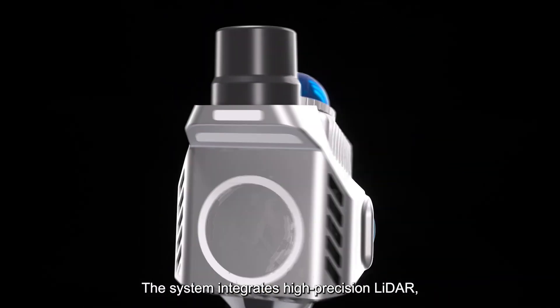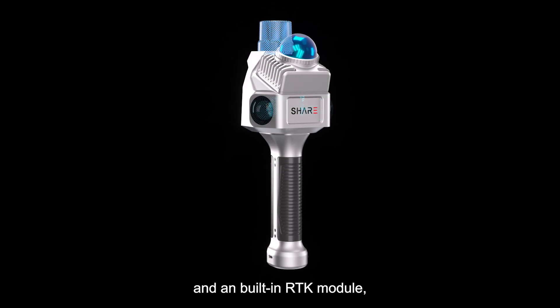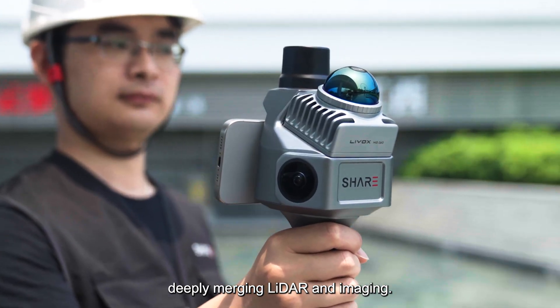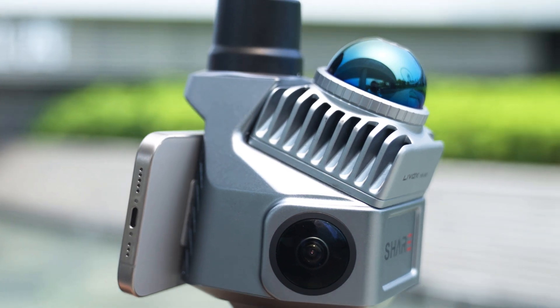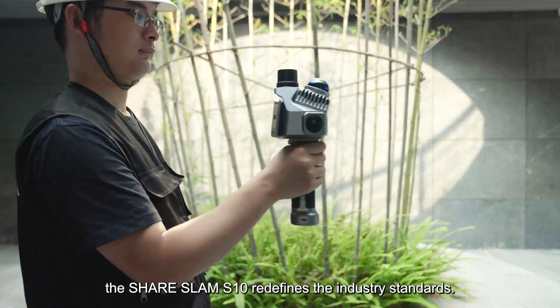The system integrates high-precision LiDAR, wide-angle survey cameras, and a built-in RTK module, deeply merging LiDAR and imaging. To meet the needs of users with its innovative LiDAR tilt design, the SHARE SLAM S10 redefines industry standards.